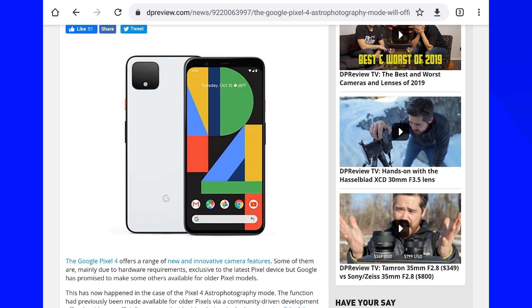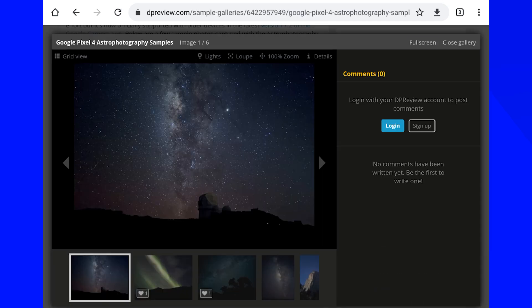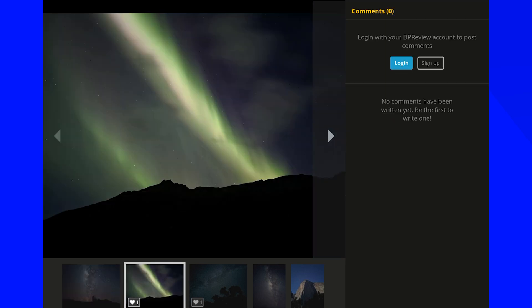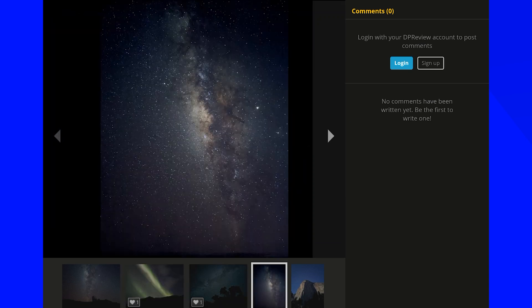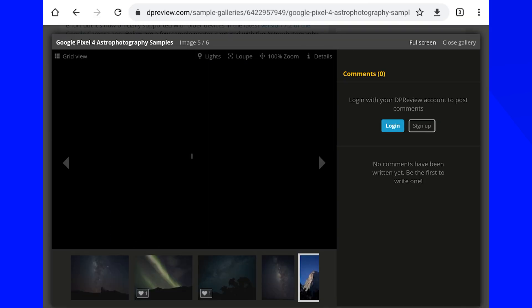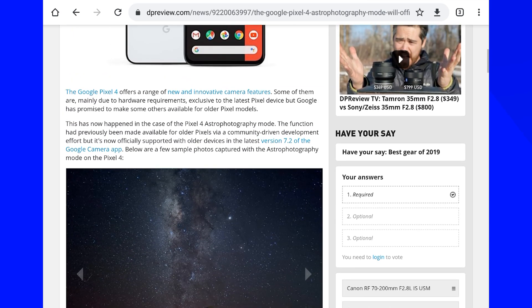I'm screen recording my tablet here — let me show you the pictures on full screen. Look at this — so beautiful.